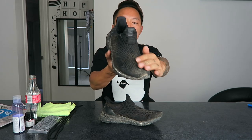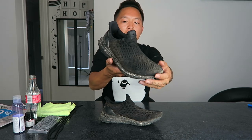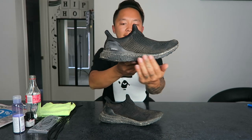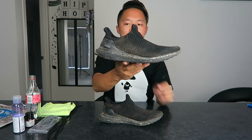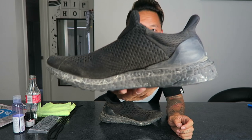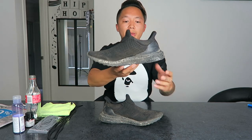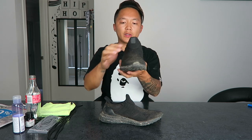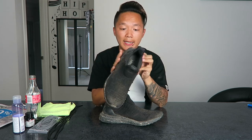As you guys can see, the top layer of the shoe is still black — ignore all the dust and dirt. I'm gonna give it a good wash. But as you guys can see at the bottom of the sole, it actually started cracking, so I'm gonna put a new layer of black on the shoe.